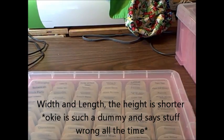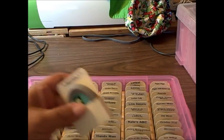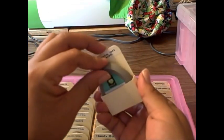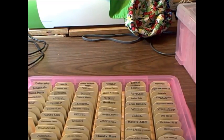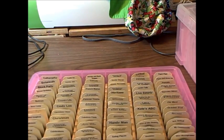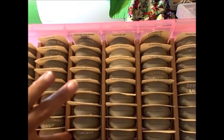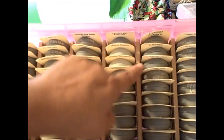A long time ago I came up with a little cut file where I store my cartridge in this little box, and I just used to cut them out of manila folders. That post is on my blog and I'll link it when I make this post. But there was some space and I didn't like the cartridges moving around, so you can see where I've made these dividers.